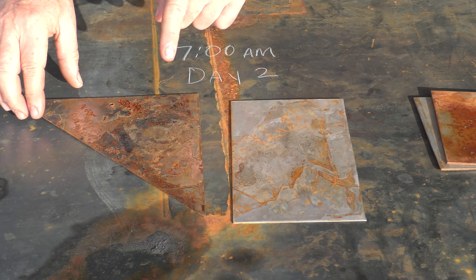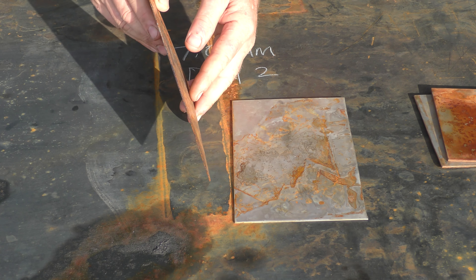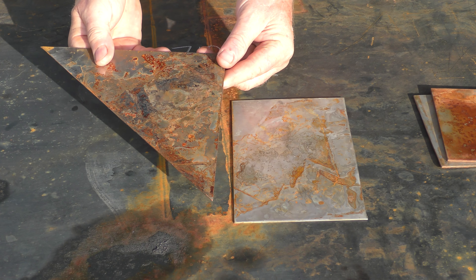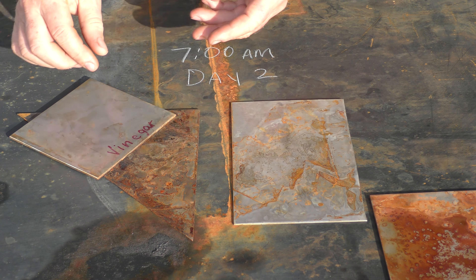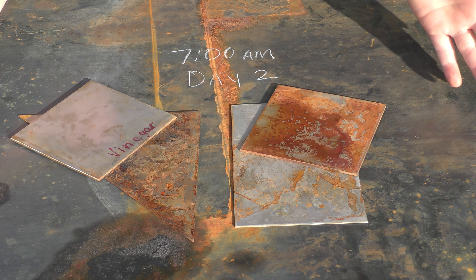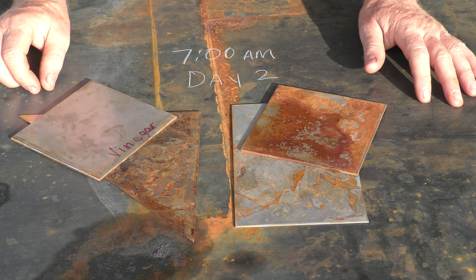These are some 16 gauge samples I did before the 11 gauge — it's a bit thinner. On the 16 gauge, the acid didn't do as well as it did on the 11 gauge. But the vinegar on the 16 gauge really did amazing. So they both seem to work, but it looks like the acid works better on 11 gauge and the vinegar works better on 16 gauge.